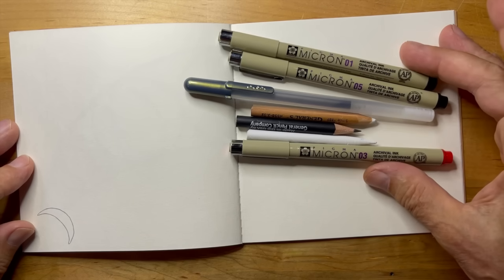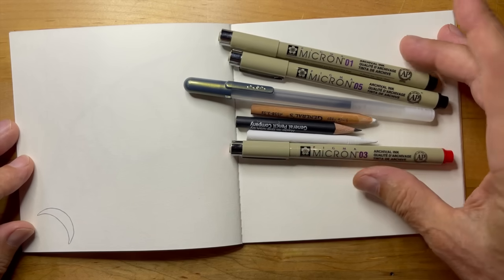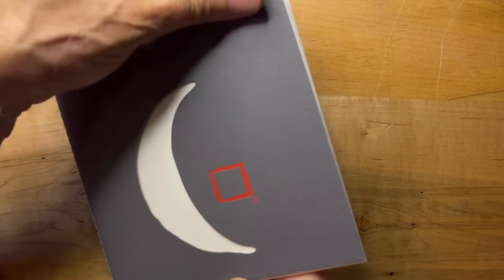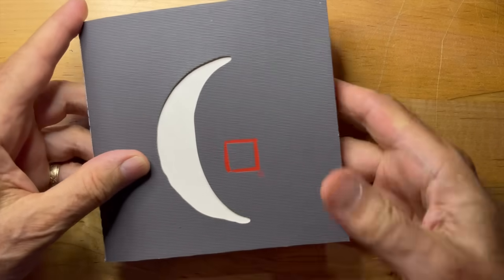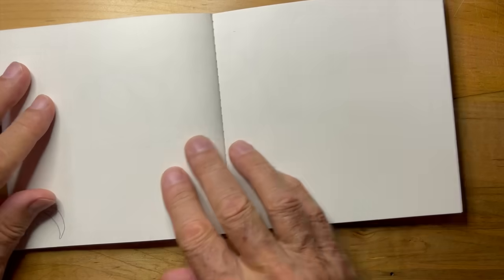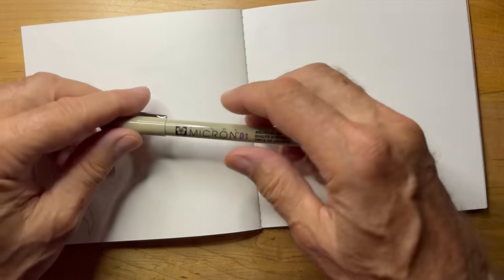These are the materials we're going to use for this particular one. You'll see I've got that jelly roll in there. And just taking a moment to really appreciate this book, this material, the textures, and the opportunity to sit together and appreciate, create, and see what comes out of our pens.